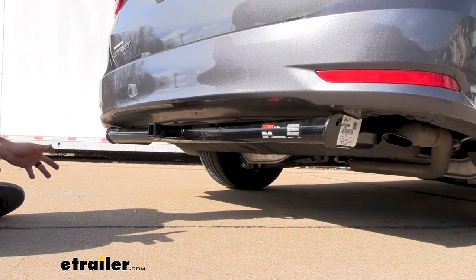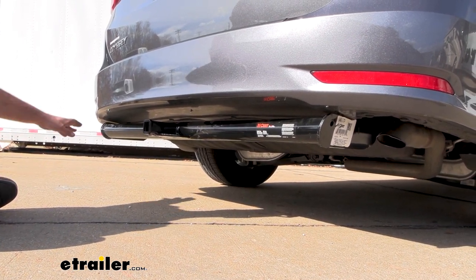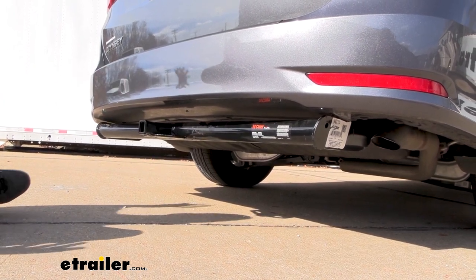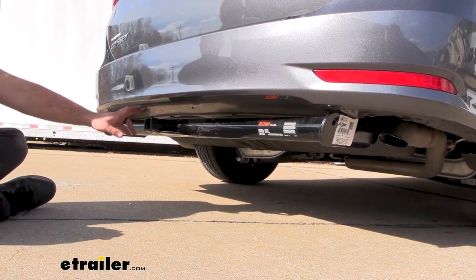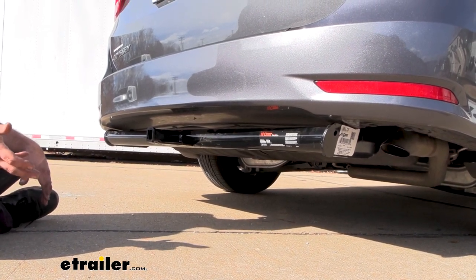This is what your hitch is going to look like when installed on your Odyssey. This is an exposed cross tube, meaning you're going to see a good portion of the hitch underneath your vehicle, but you do gain the use of a hitch. Overall, it kind of comes down to the aesthetic look that you're looking for.